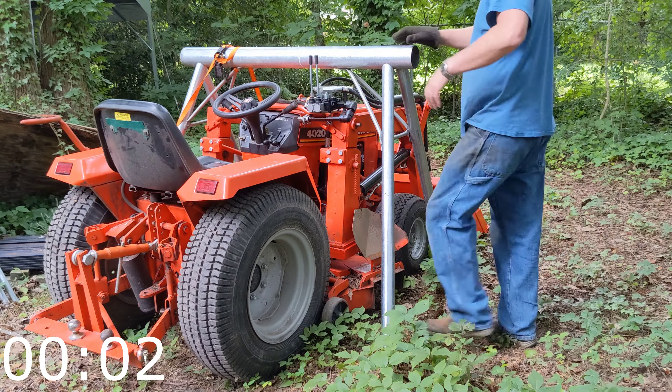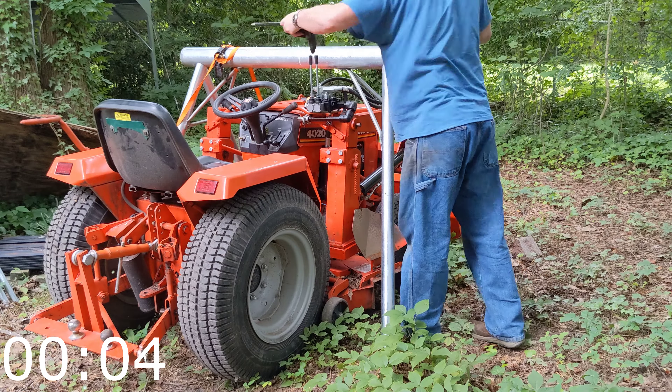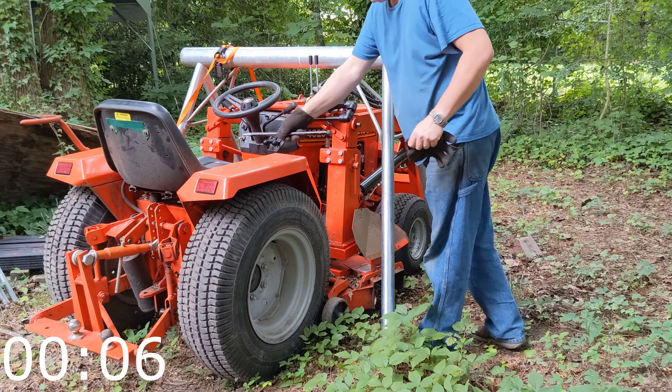So here we have the detach process in real time. I've just pulled the tractor up under the sawhorse.